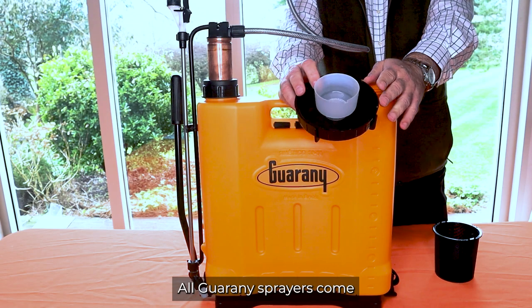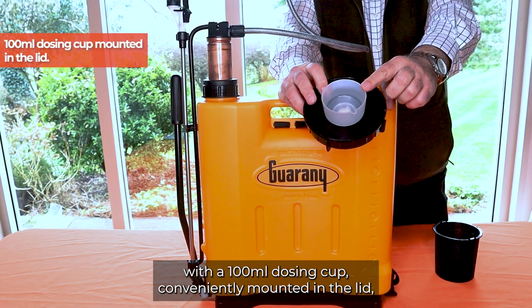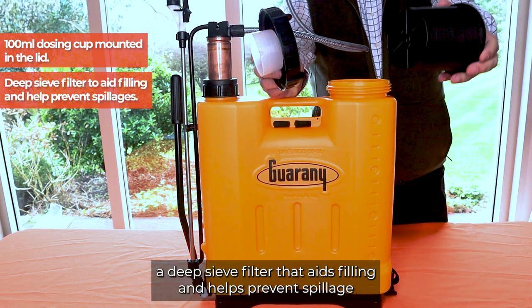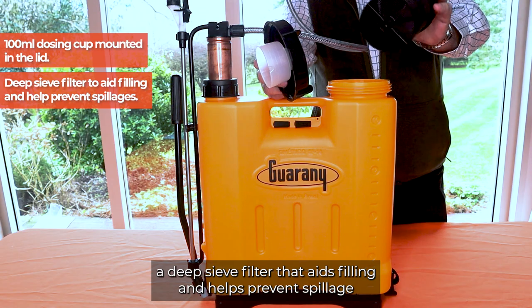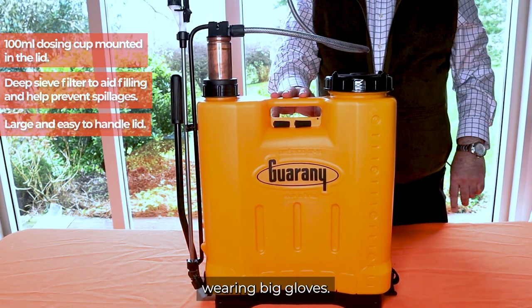All Guarani sprayers come with a 100ml dosing cup conveniently mounted in the lid, a deep sieve filter that aids filling and helps prevent spillage, and a large easy-to-handle lid for operators wearing big gloves.